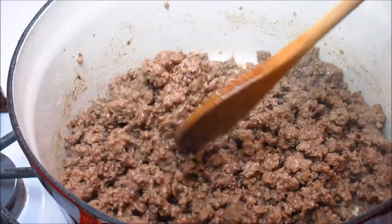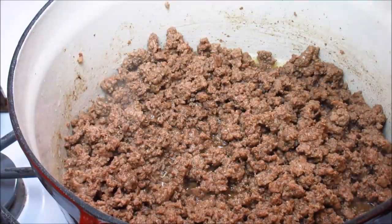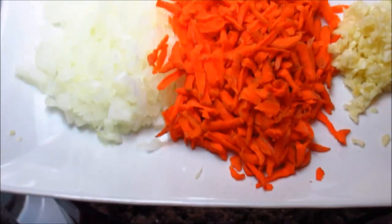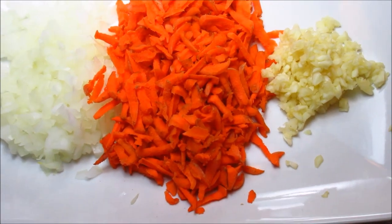My ground beef is all browned and now I'm going to add my vegetables. I have one minced medium-sized onion, two medium-sized carrots grated, and three cloves of minced garlic, and this is all going into my ground beef to sauté.